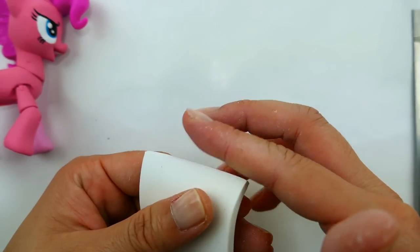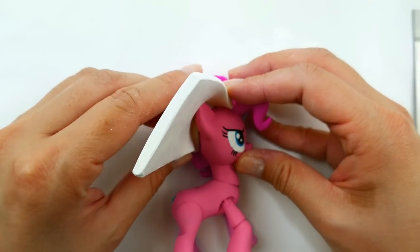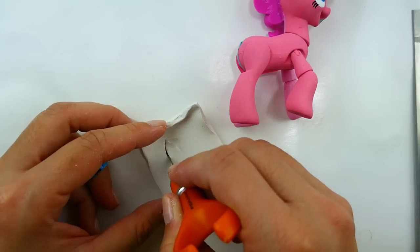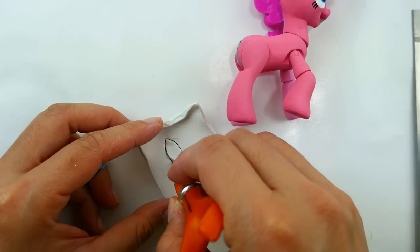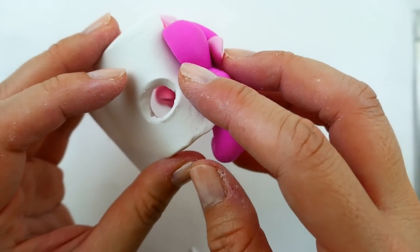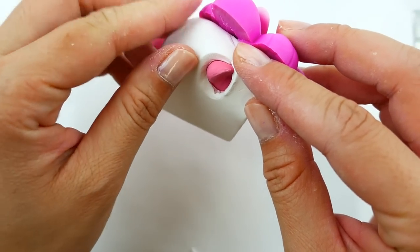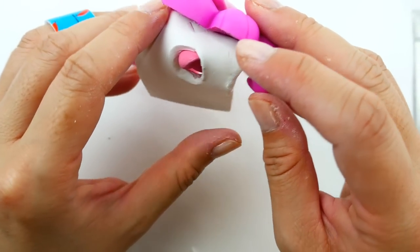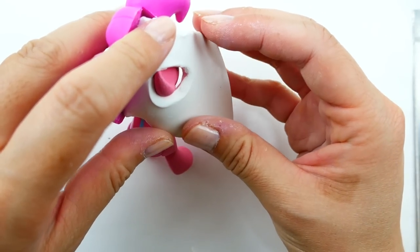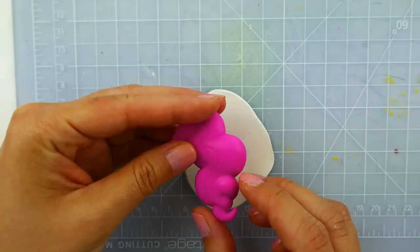We're going to curve it on the top and shape it around Pinkie Pie's head. At this point I'm feeling for the ears - we're going to have to cut out some ear holes for her ears to go through. Now that we know where the ears are, we're going to cut them out using an exacto knife. Then we're going to put it back on the head and bake it.